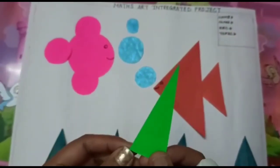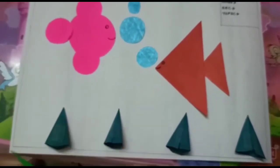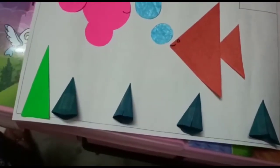I have also cut triangle shapes with the help of green paper so that they look like grass.